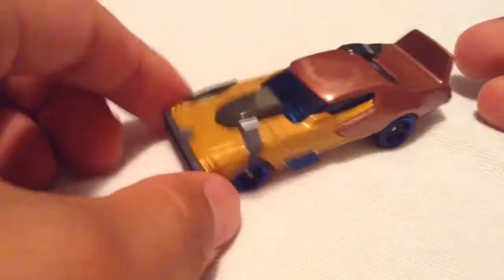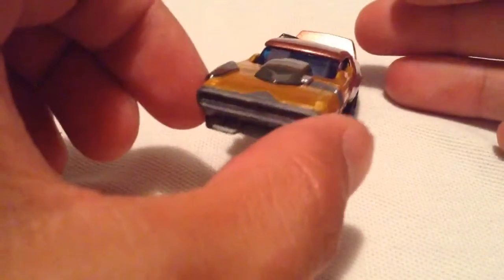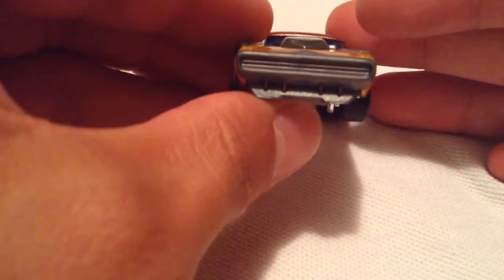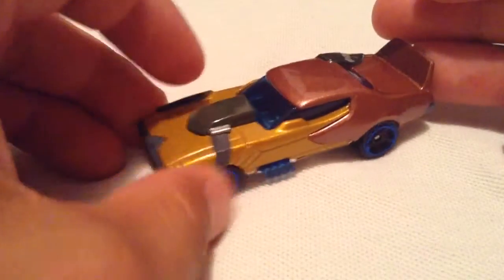Alright, give me one moment here. So this one's pretty cool, I like this one, because it looks like a muscle car — got a lot of attributes of a muscle car, an old classic one. Especially like that grille there. The engine scoop, or whatever — this thing's called a hood scoop.